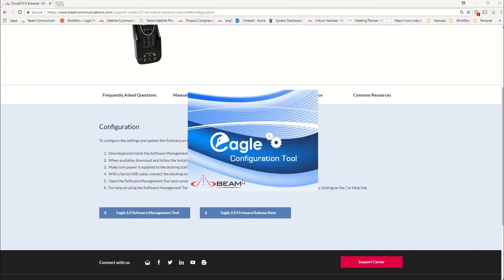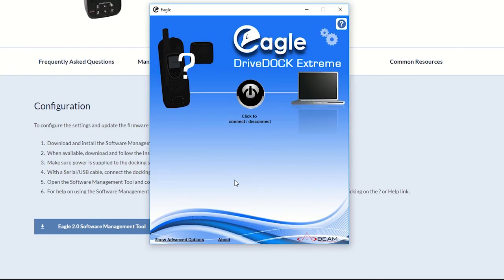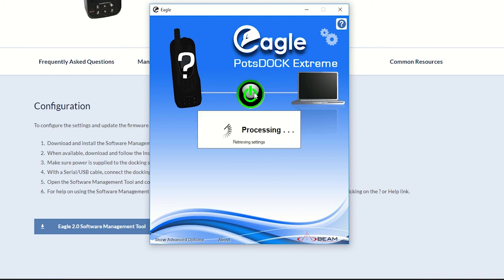I'll click Yes. The next thing I need to do — which you can't see on screen — is I have switched on a Drive Dock Extreme and connected it to my Windows computer using a USB cable. Once that's switched on and connected, I'll click the 'Click to Connect or Disconnect' button — you can see it's processing.